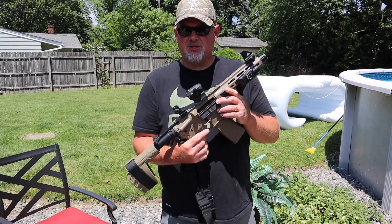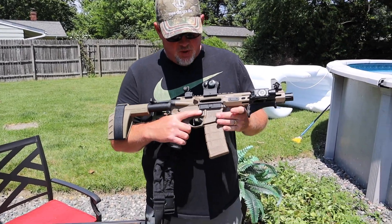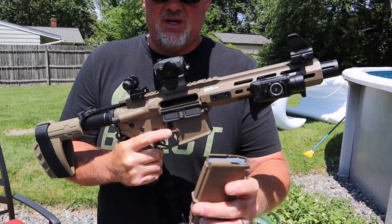Alright, I want to talk about some accessories on the Springfield Armory Saint Victor pistol — still 7.5 inch barrel. Magazine is unloaded, the gun is clear for safety.